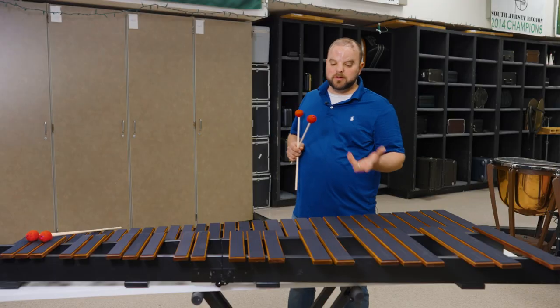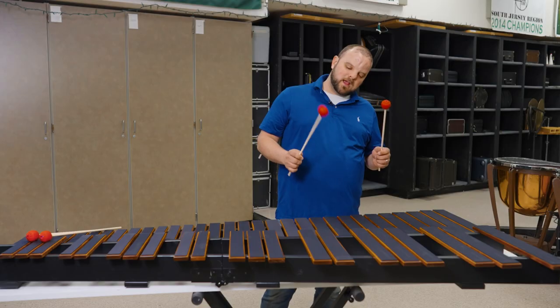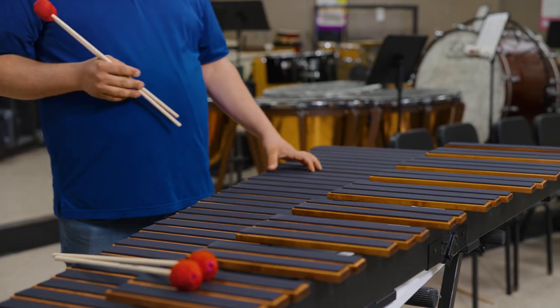The material that we put on top of the marimba pad is a neoprene. We wanted to give something that was going to provide a little bit of sound dampening but not compromise the feel of the wood underneath. The neoprene also allows you to use any mallet of your choice.